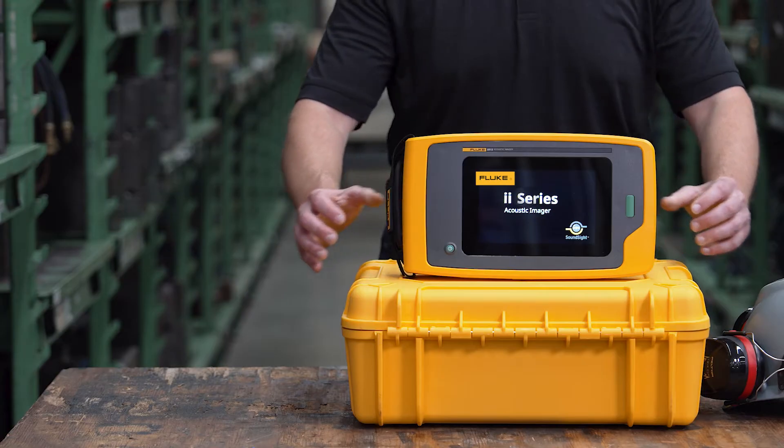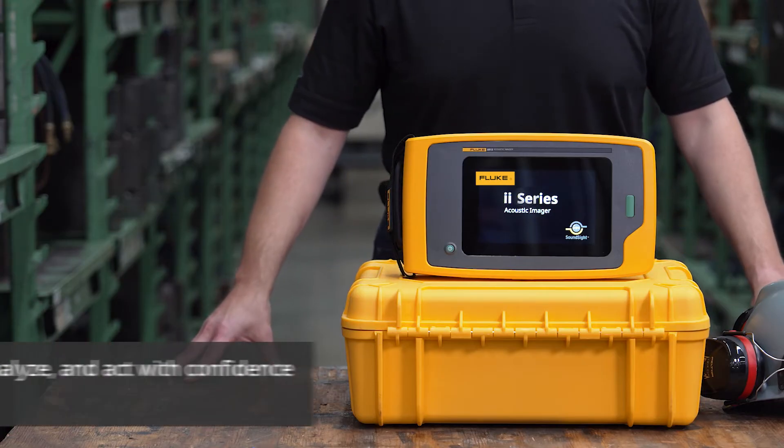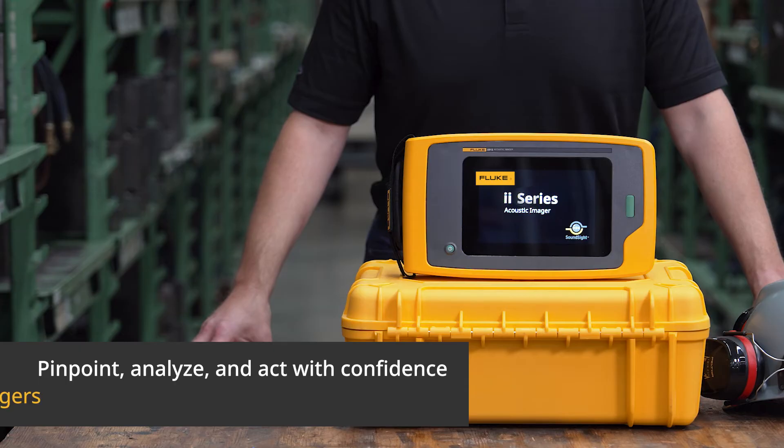Stay ahead of unplanned downtime. Pinpoint, analyze, and act with confidence using Fluke ii Series acoustic imagers.